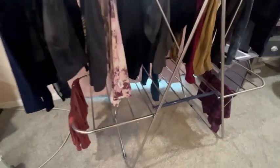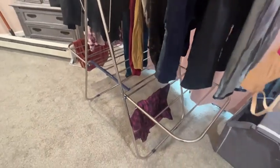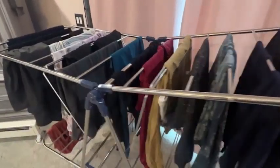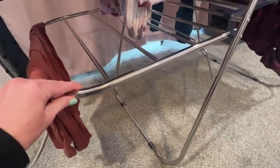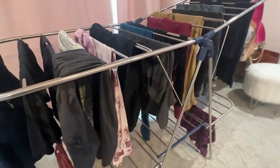This rack is really sturdy. It holds up to 77 pounds of clothes, so you can do an entire load of laundry and hang everything here if you need to. I really like it because all of the rods on here are spaced apart and because you can adjust it for height and how you position the racks, everything dries really well.